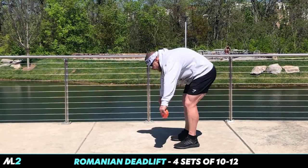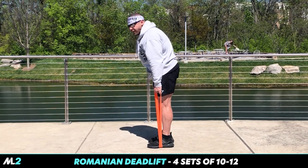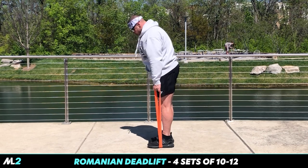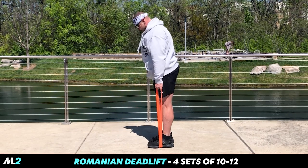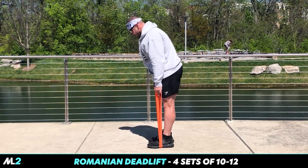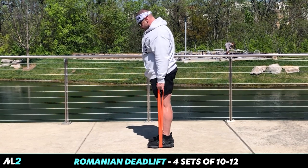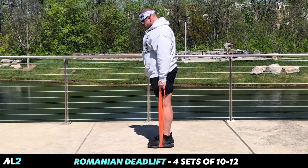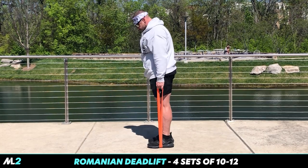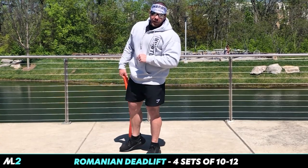So we're going to come in. Push out at the butt — don't just bend at the waist, push out. Four sets, 10 to 12 reps.